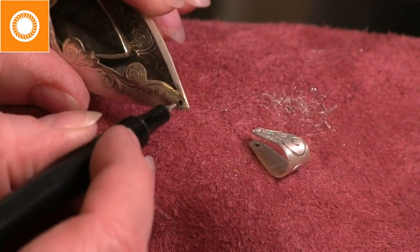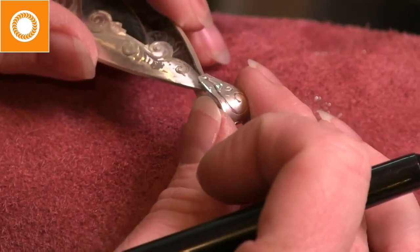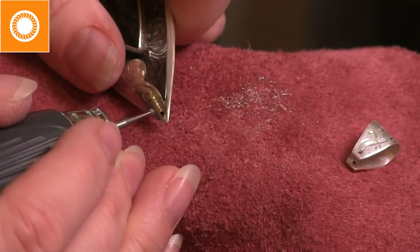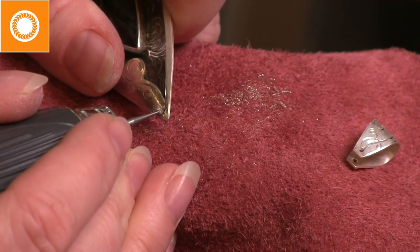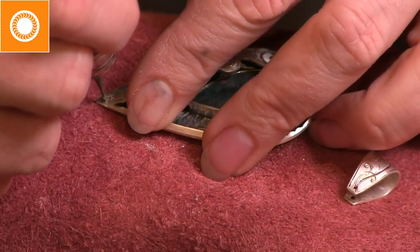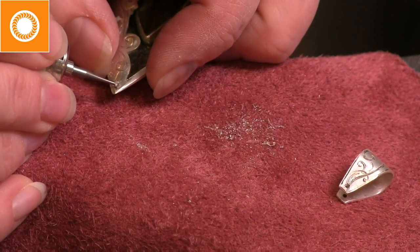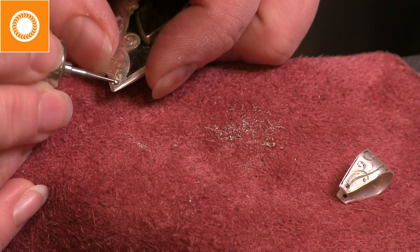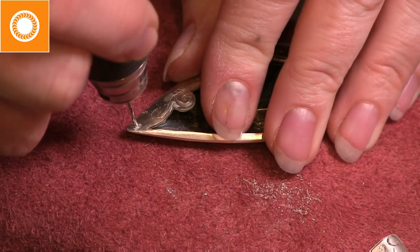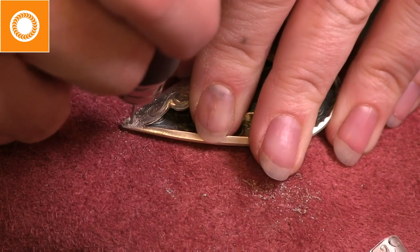I'm going to put a little pin through this so the bail will swing. I use my marker to indicate where to drill on the pendant. Then the same method: ball burr to create a divot — easier said than done on a curved surface because it'll drag and catch. I had to try a couple of different positions to hold it still while making that little divot. Then once again I drill through. Notice I'm working on a piece of leather so I don't get a lot of scratches on my piece from my bench pin.